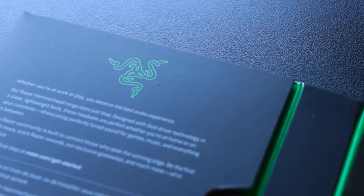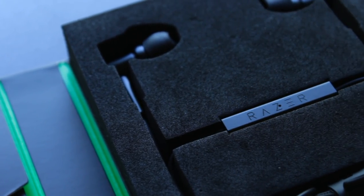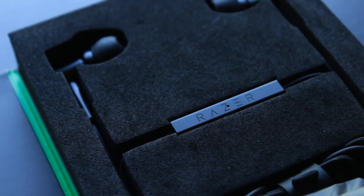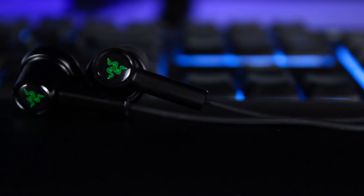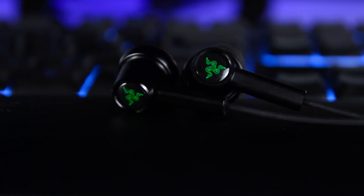These earbuds do have a wired connection. We're in a time where a lot of people are going wireless, going Bluetooth, going true wireless, even the over-the-ear headphones. Not many people are thinking about wired headphones considering most phones don't even have the headphone jack. But if you're somebody that's really into gaming on their mobile device, most Bluetooth connections have a lag or some disconnect, and having a wired connection is pretty beneficial there.